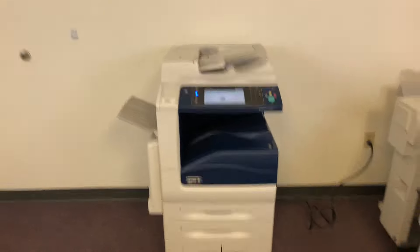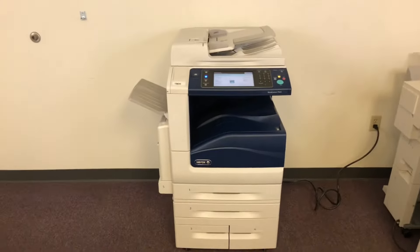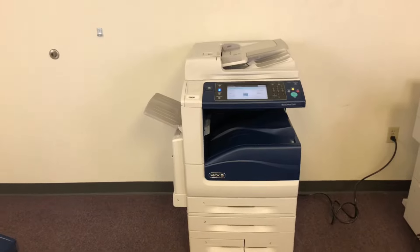This machine has a maximum monthly duty cycle of 200,000 copies or prints per month, so just under two months of total usage on this machine.